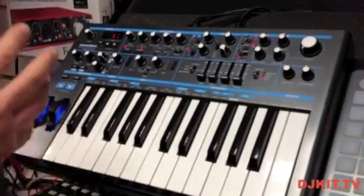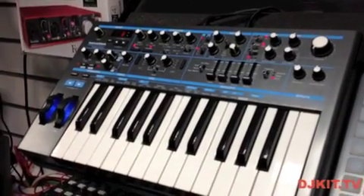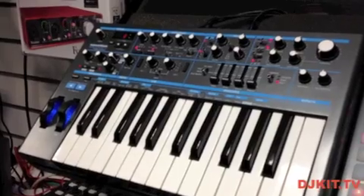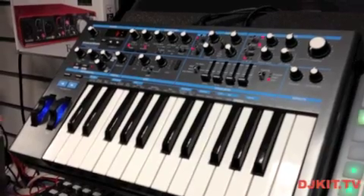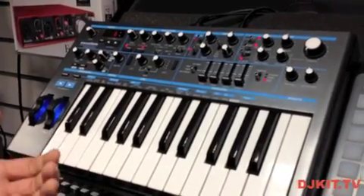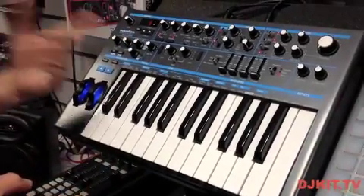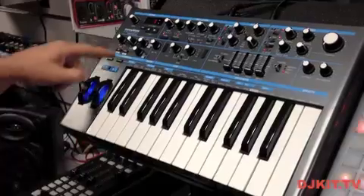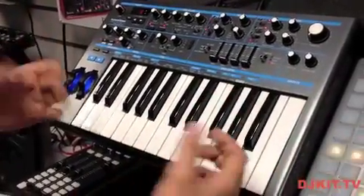There's also a hard sync function which lets us treat oscillator 1 as the master and oscillator 2 as the slave, getting some really wild sounds. That's a good overview of the Bass Station — now let's have a listen to some of the sounds. I'm going to go to the played option in the arpeggiator, turn it on, latch it on, and play a chord of notes on the keyboard to get things started.